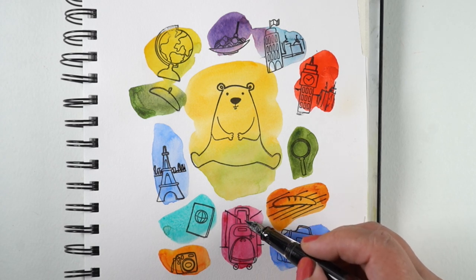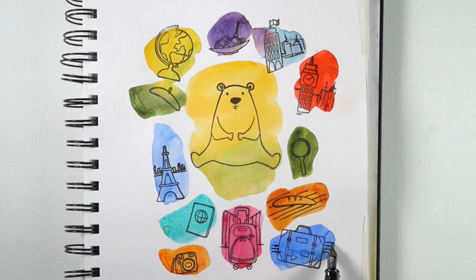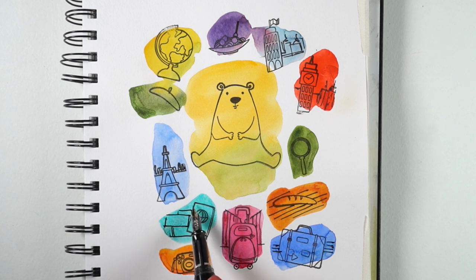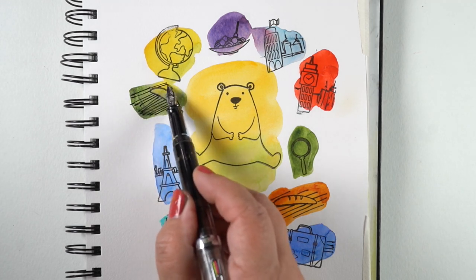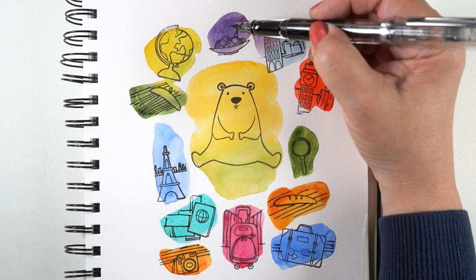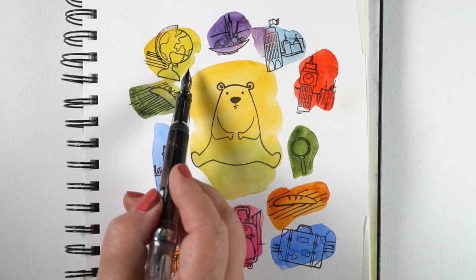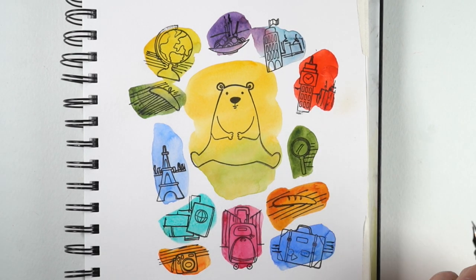I'm going to be doing a giveaway today since it is World Card Making Day. By the end of the day I'm going to choose two winners for a flat-rate envelope full of stamps and dies and all kinds of goodies. I'm going to choose one from here and one from the live video I'll be doing later on Ellen Hudson's channel. To enter, use the word 'Pisa' — the Leaning Tower of Pisa — in your comment. Find a way to put that in a sentence, and I'll know you want to win. Do that on both videos — the live video at noon Pacific time on her channel and here on this video.